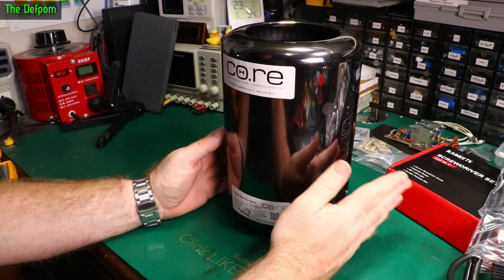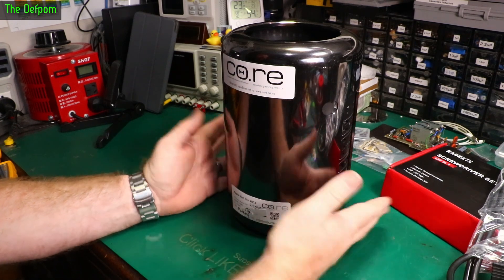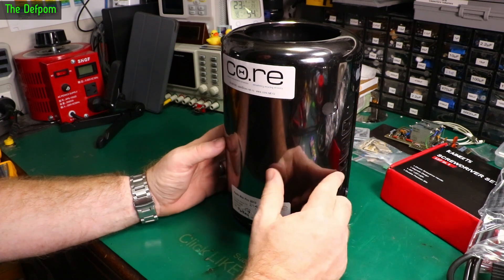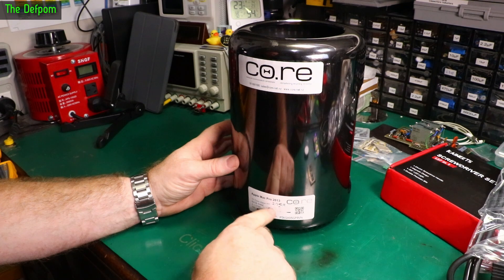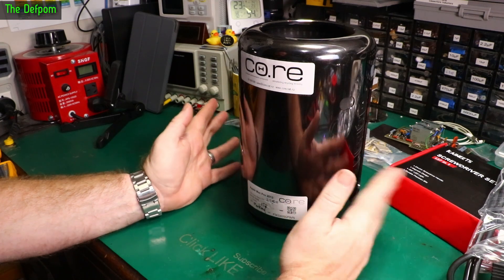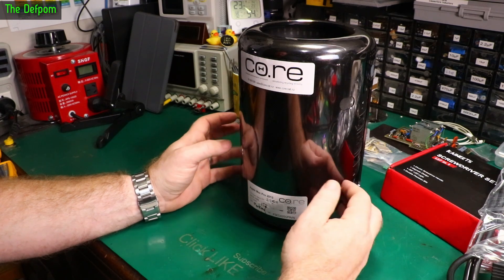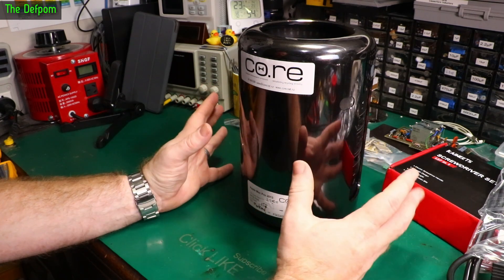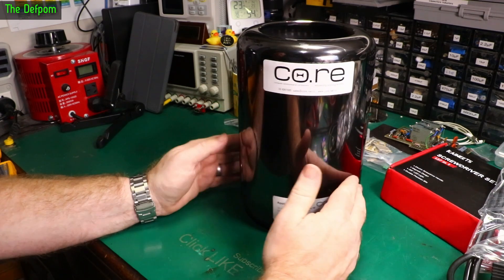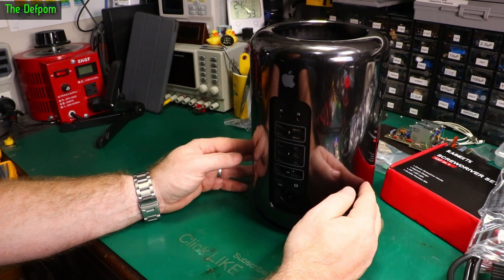Hopefully I'll have this as my main machine going forward. I've got a lot of work to transfer everything over - the actual migration process on Apple is fairly painless, but there are a few background tweaks I need to do. The SSD is a 1TB drive and I'll need to change that to a 2TB - I've already purchased one and it's on its way. Before I make any changes I'm going to test it in the current configuration as supplied and make sure it all works. By the time you see this video I would have been using it for a little while.